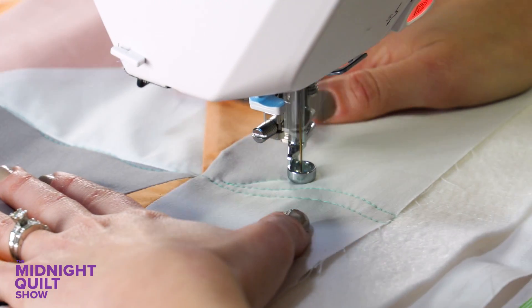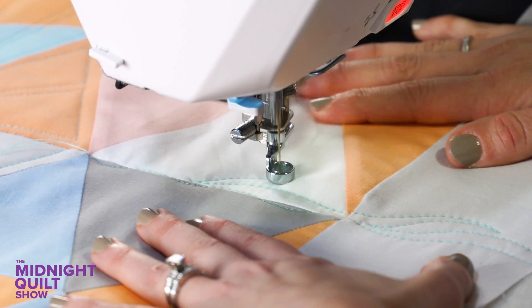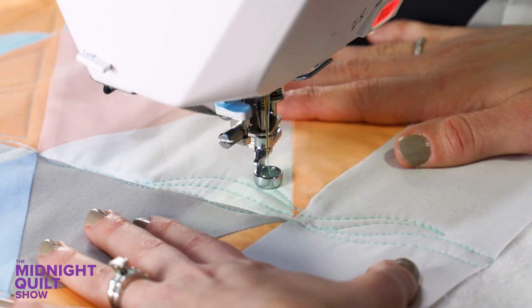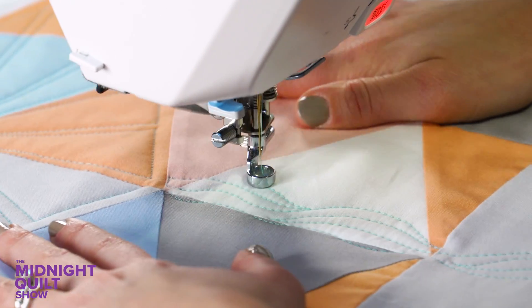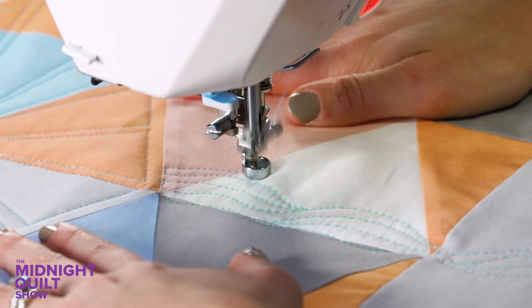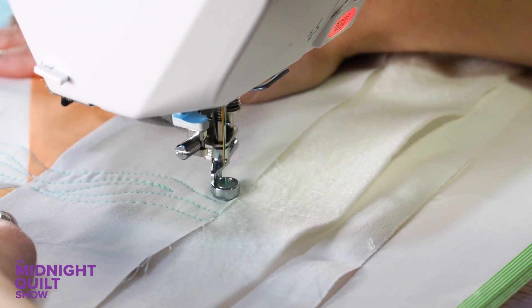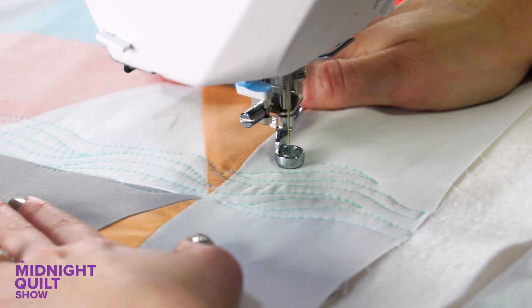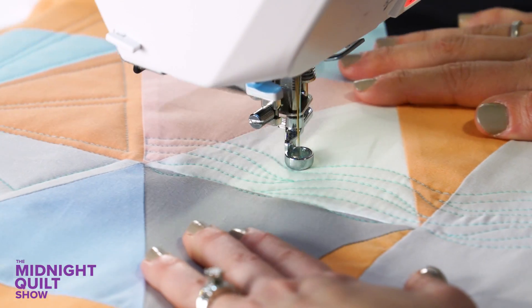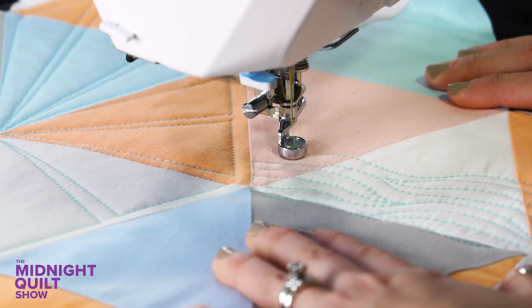Starting from the edge of my grouping of blocks, I'm quilting a wavy line that goes all the way to the edge of the quilt. Then I travel along and quilt another wavy line, but at a random point I stop, change direction, and run into the line I just quilted. Once I get to that point, I go right back into my echo until I want to run into that line again — going back and forth quilting these points. When I get to the edge of the block, I travel again and repeat, giving me a beautiful texture that looks great next to that geometric dot-to-dot quilting.